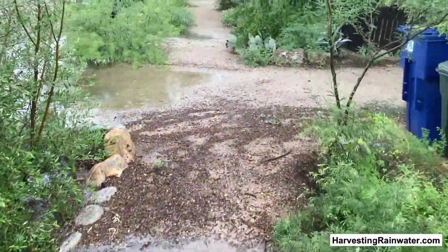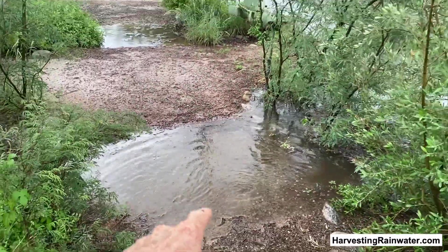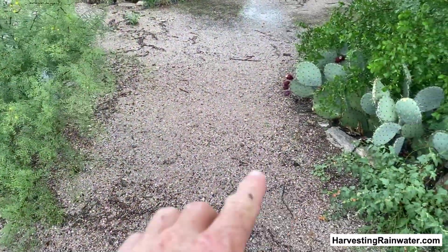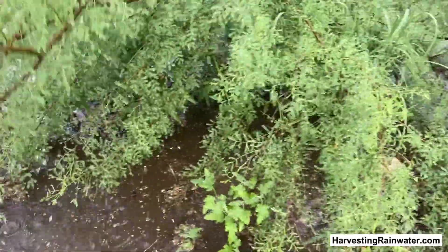So if you don't want so much of a temporary puddle in the path, you can do what we did here. No puddle. There's a street-side basin.